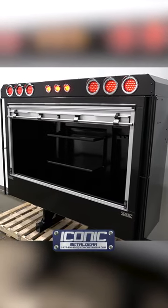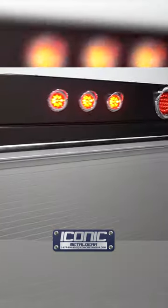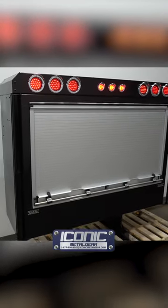That's our standard — you can get other options that we've done inside, like pull-out drawers and stuff like that. For more products like this, check us out at iconicmetalgear.com.